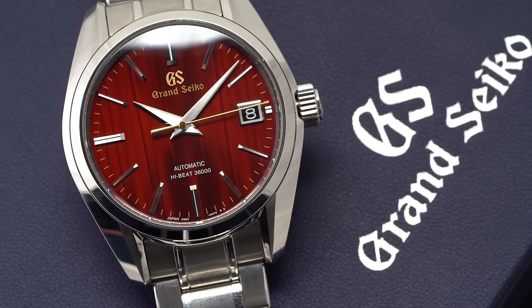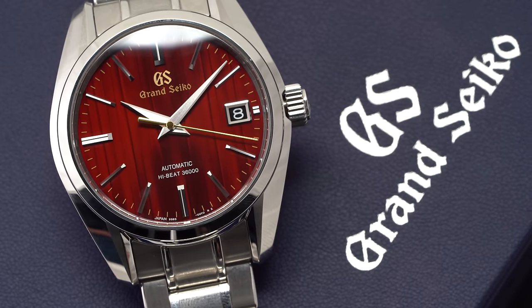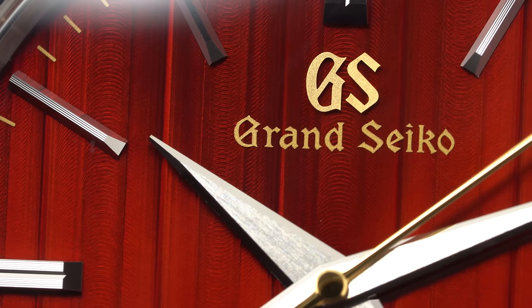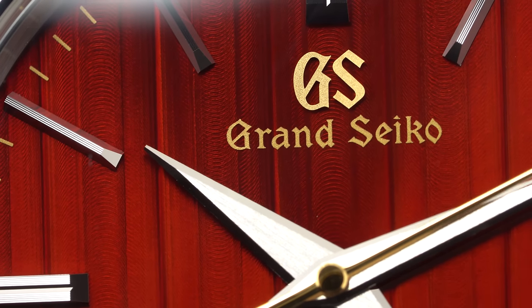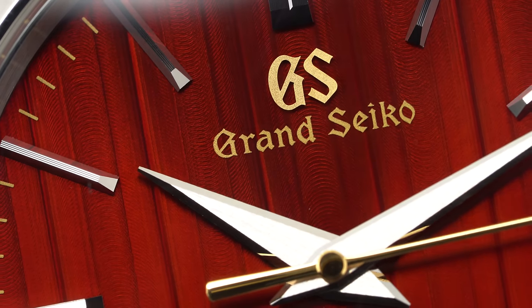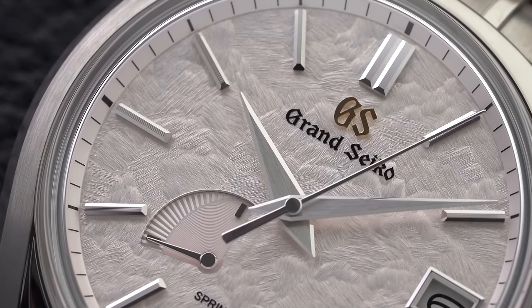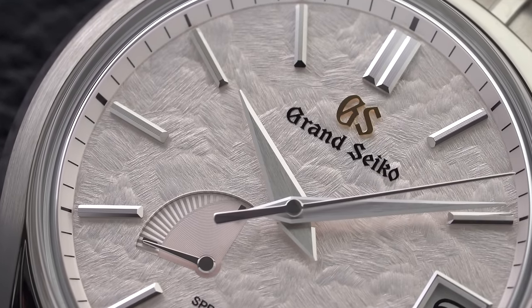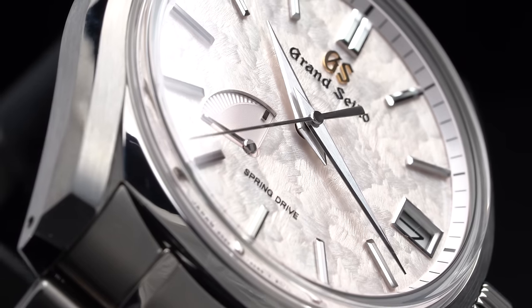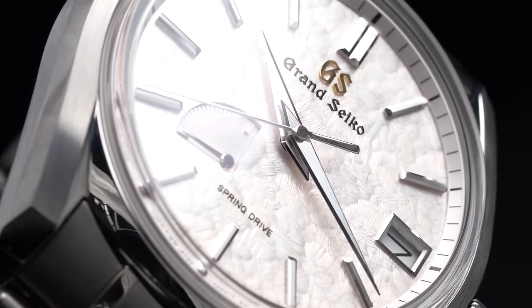Last month I did a review of the SBGH 269 with a red piercing dial, and after posting that video I came to the realization of how much fun Grand Seikos are to shoot and produce videos of. The feedback in comments and viewership made it clear I have to cover a lot more of these. Since that SBGH 269 had a high beat caliber, I thought it fitting to cover a Grand Seiko with a spring drive caliber, and ideally a model that hasn't been overdone by reviews like the Snowflake.